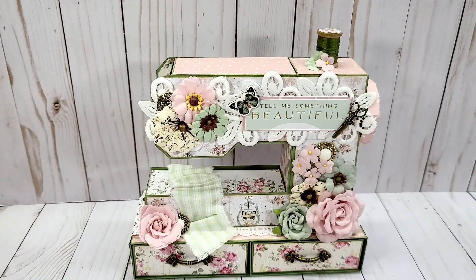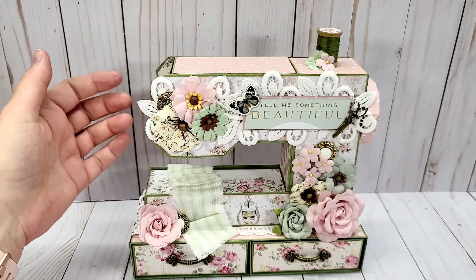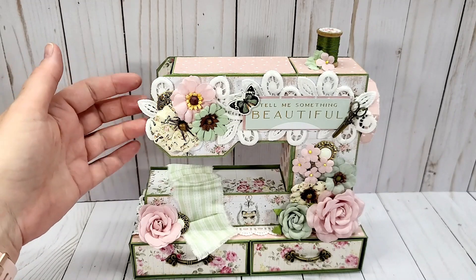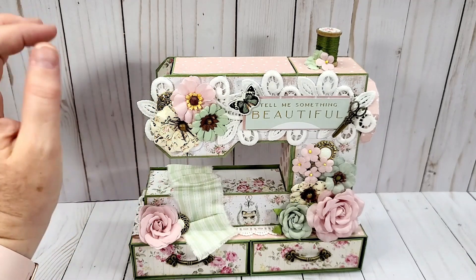Some of the little flowers from the collection as well, and this piece of lace I've had in my stash forever from a previous design team that was a lace store. I have a little bit of it left — I've been hoarding it — so I did use some here very sparingly.